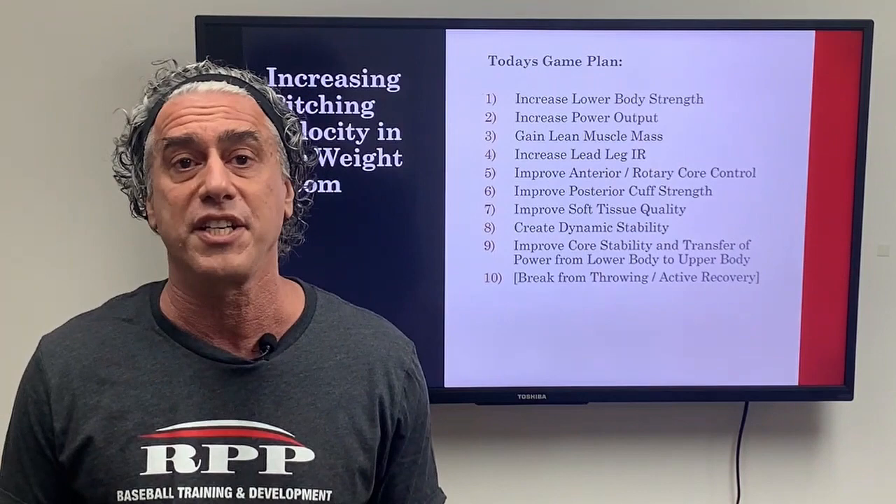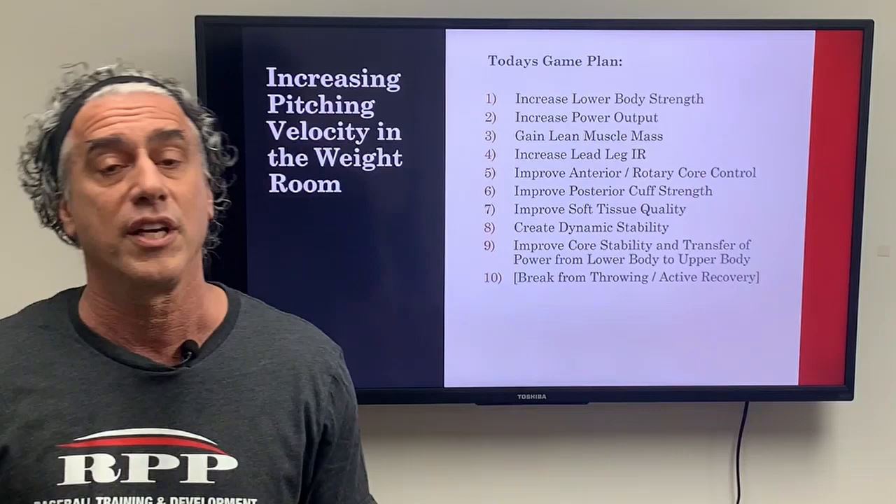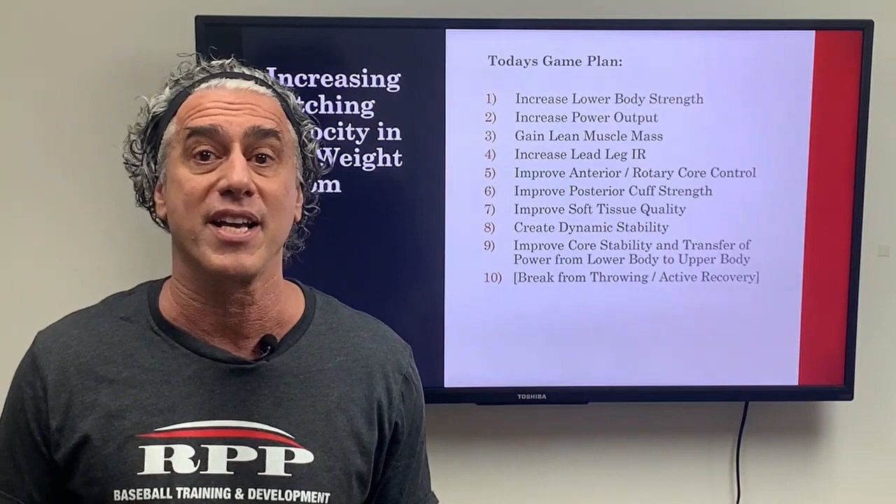In this webinar we're going to touch briefly on 10 different topics on how to increase pitching velocity in the weight room. These will include increasing lower body strength, increasing power output, gains in lean muscle mass, increasing lead leg IR, and improving anterior and rotary core control.